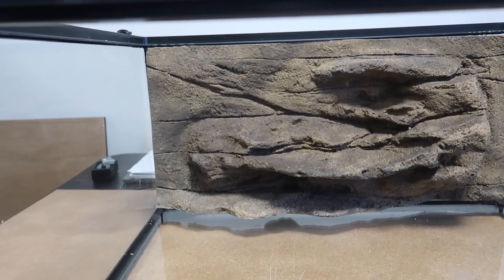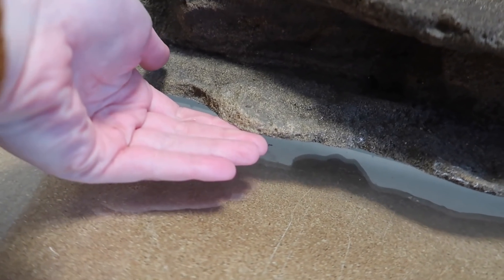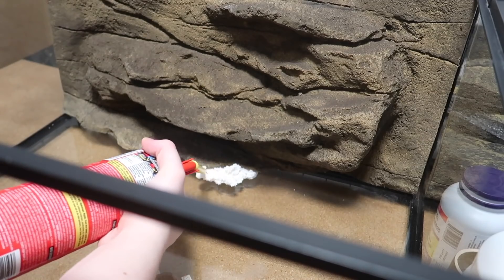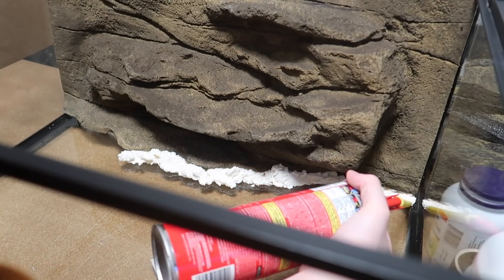The background is now installed and you may notice there is a slight gap at the bottom. This is just because the tank and the background are slightly different dimensions. To fix this I'm going to take a little bit of spray foam and run it along the bottom to fill that gap.